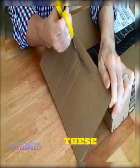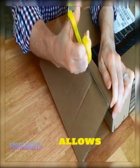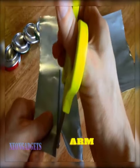Even those with arthritis can use these scissors with ease. The natural grip allows you to keep your wrist straight, and your arm and shoulder relaxed.